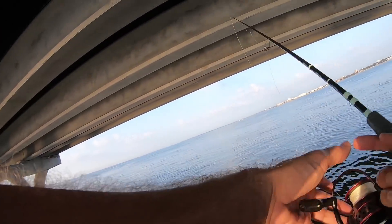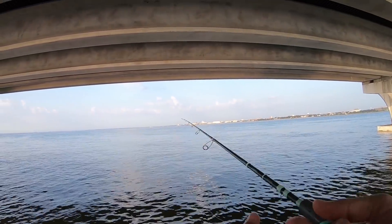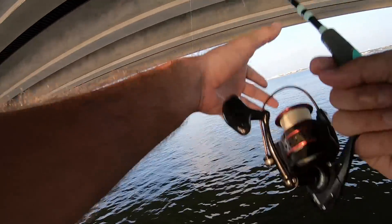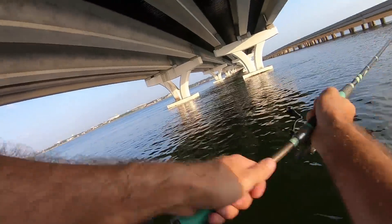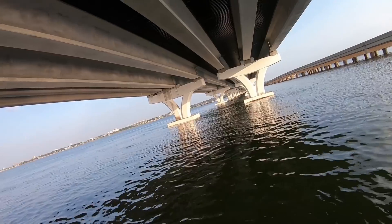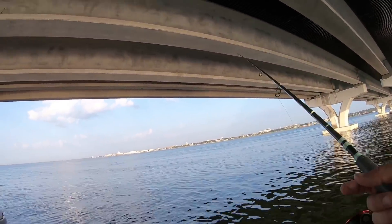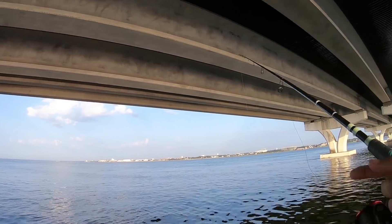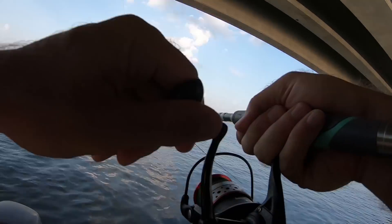The shrimp on the bottom is not getting hit, my lure's not getting hit, but every single time I put a shrimp out on top it's getting hit. I'm letting it freeline. As many times as I'm getting hit on that shrimp, I'm bound to hook something on a lure if I throw it. That shrimp on top just keeps getting hammered — there he is, fish on!